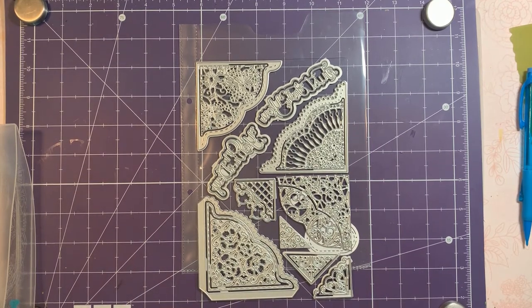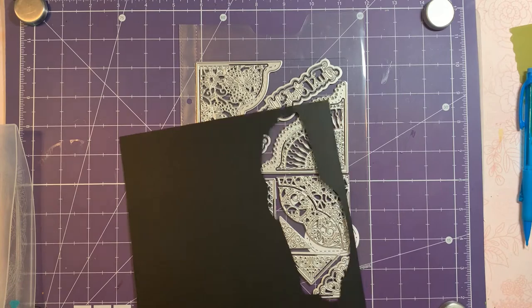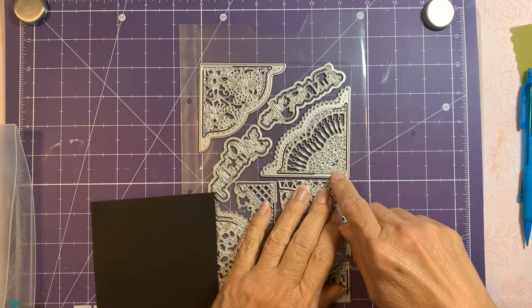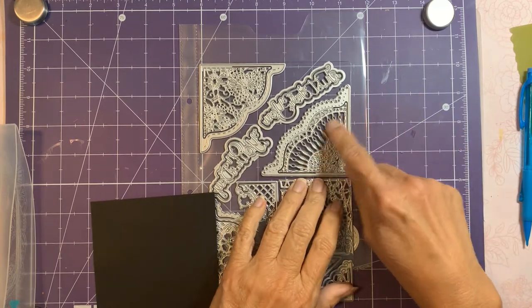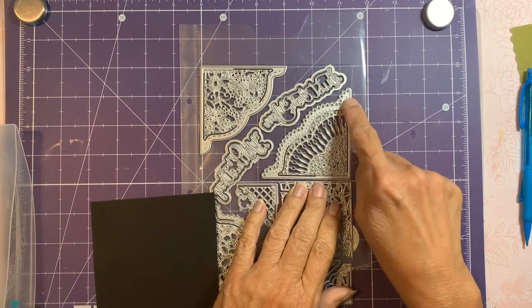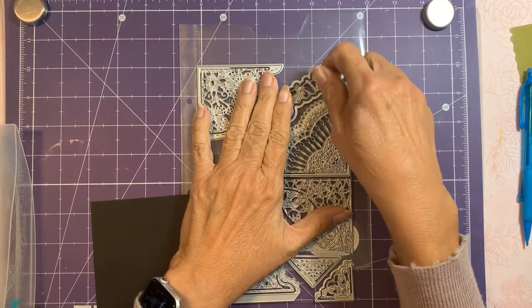So I thought I'd cut up some card stock and have a go at it. I really really like this one, it's just so pretty. The corner itself — the intricate part does not have a cutting edge, so you can cut into the corner or you can use the outer cutting edge. Let's give it a try.